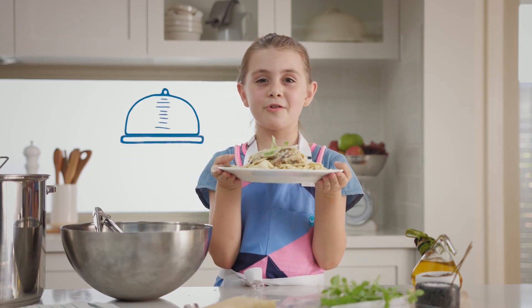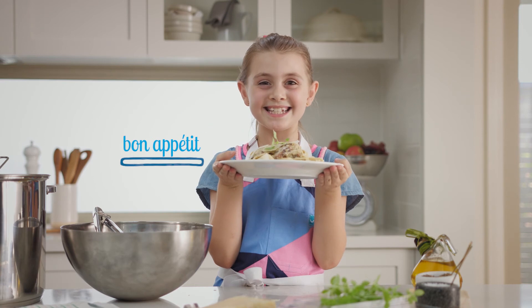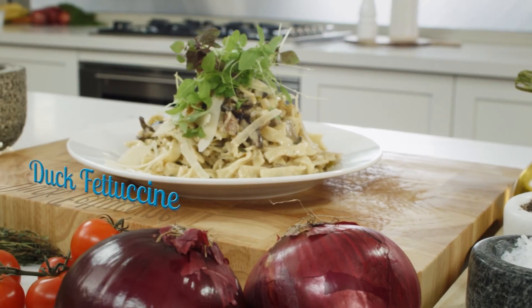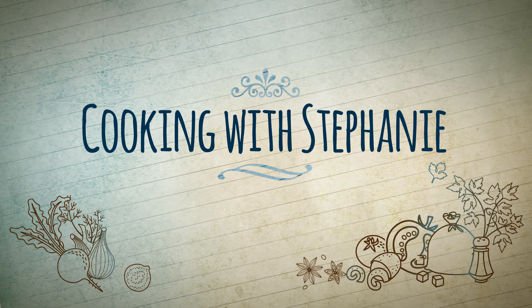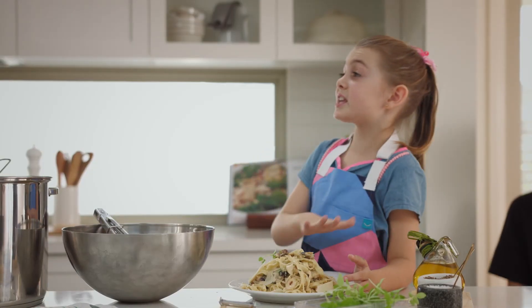Look how easy it is to cook a meal for a whole family. Bon appétit! I'm having seconds, people.